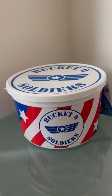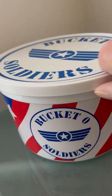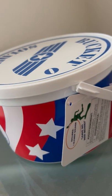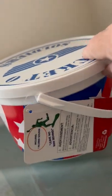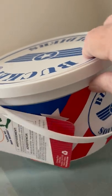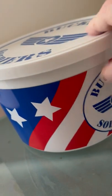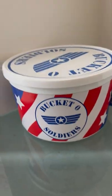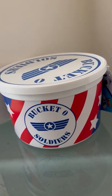This is a Disney Parks Toy Story bucket of soldiers that looks like the ones in the movie. It comes in this nice plastic storage bucket. And that's it. So cool.